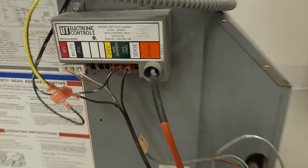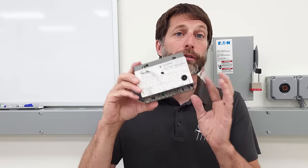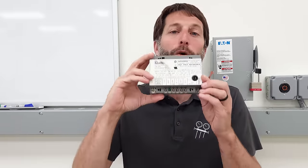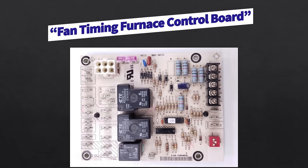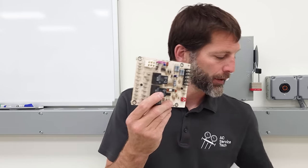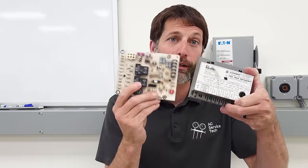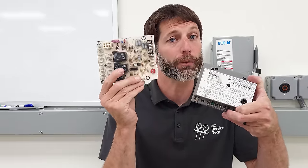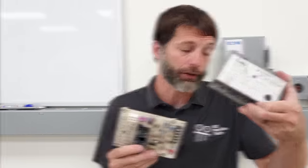You may be working on a boiler that has just an ignition control module — there's no fan on this one, so you need to know what you're working with in order to diagnose it. Here you have a fan timing control board, which is installed in older furnaces but doesn't control ignition. It's used in conjunction with one of these ignition control modules. If you see both, the fan timing board controls the fan motor and the ignition module handles just the ignition itself.